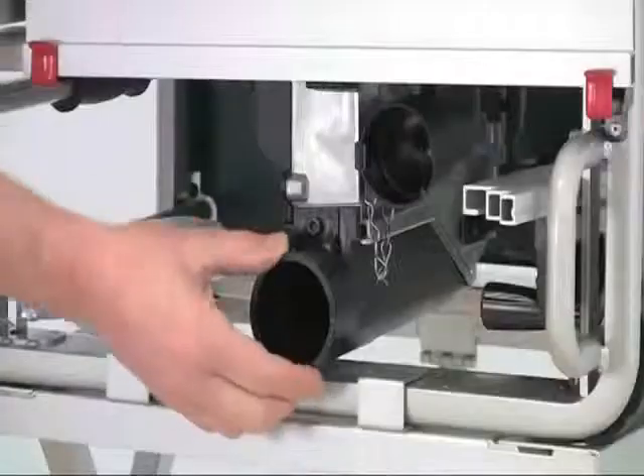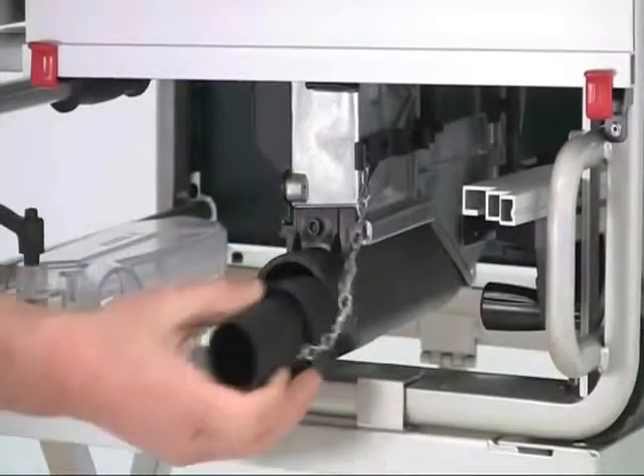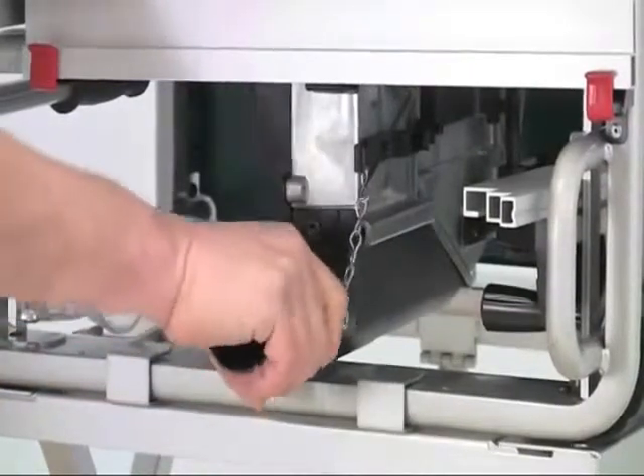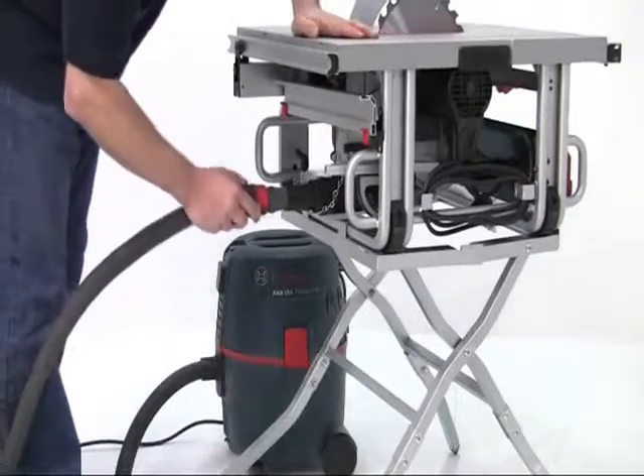Dust extraction is very important and it's well catered for, with a large outlet and a reducing adapter permanently attached to the blade shroud, so it's dead easy to connect to an extractor or a vacuum.